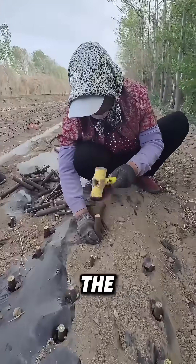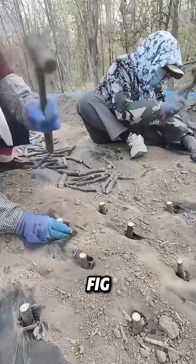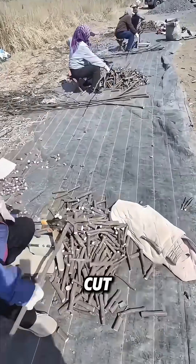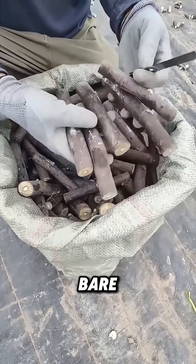Look, the workers are directly knocking the fig cuttings into the soil. Why do they do this? Because this is how fig trees grow. These cuttings are cut from adult trees. They have neither leaves nor roots, looking like bare sticks.